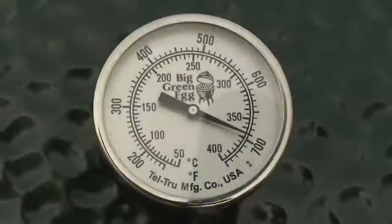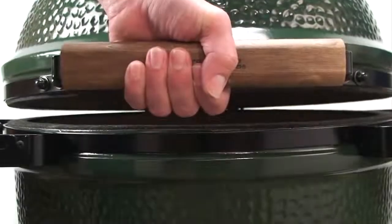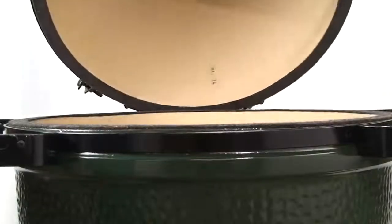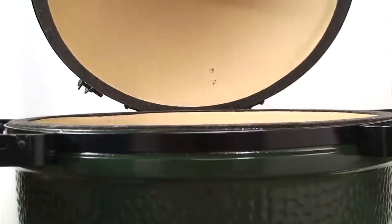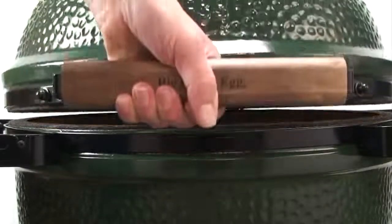Please note: if you've been cooking at temperatures above 300°, be very careful when opening the dome. First, raise the dome an inch or two to pause and burp it before raising the dome completely. This will allow the sudden rush of oxygen to burn safely inside the egg, and not as a flashback which could startle you and possibly cause injury.